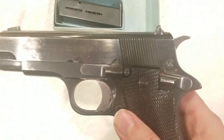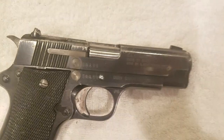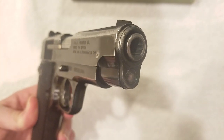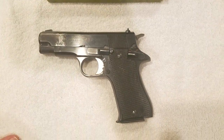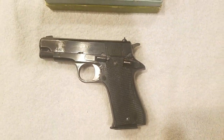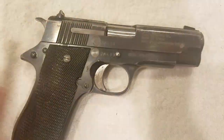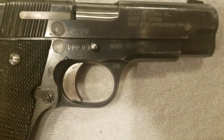Looking at the condition of the gun — it's worn. There's bluing wear, and this one side is a little more rough. The top is not bad, with a little wear at the muzzle. The grips are in really good shape, the internal parts are excellent, and the barrel is in really good shape. The two magazines that came with it were in great shape as well. Everything works fine. The wear is probably just from holster use. It was a little dirty when I got it, so I did clean it. There is a little bit of corrosion in one spot.